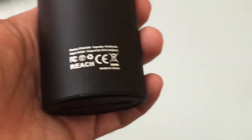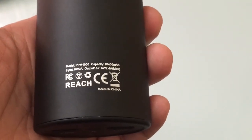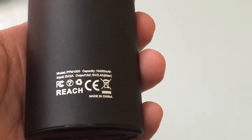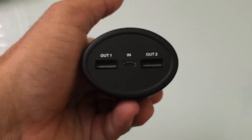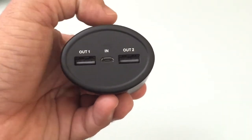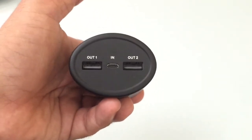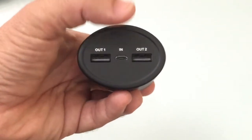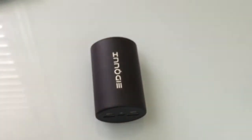On this side you can see the actual specs, the actual capacity, as well as the output you'd get from both of the ports. In the front, you have two standard USB ports that are going to give you access to charge two devices at the same time — it could be a tablet, it could be a smartphone. And then obviously you have your standard micro USB charging port, so there's nothing proprietary, which is great.